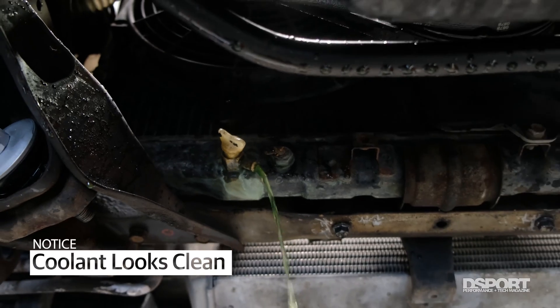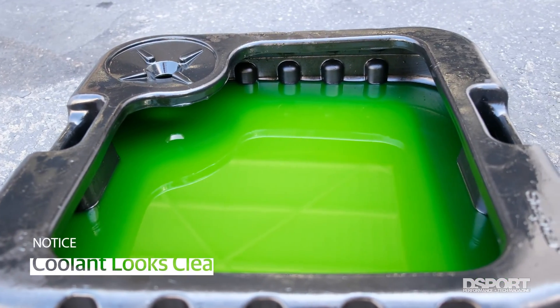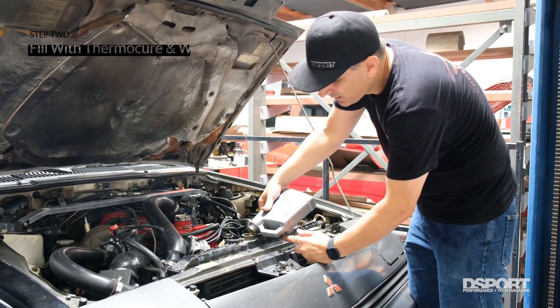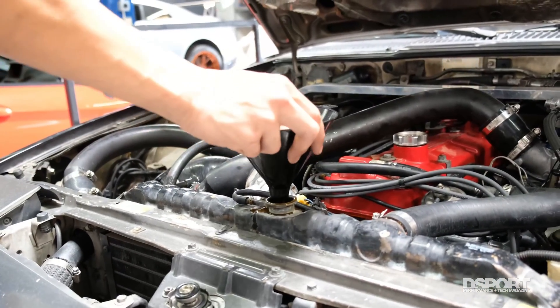The advantage of getting rid of all this rust from our cooling system: rust is basically an insulator, and we don't want an insulator inside the system. We want to get the heat out of the engine, through the radiator, and to the environment where it belongs. So by getting rid of the rust, we're going to get better cooling.